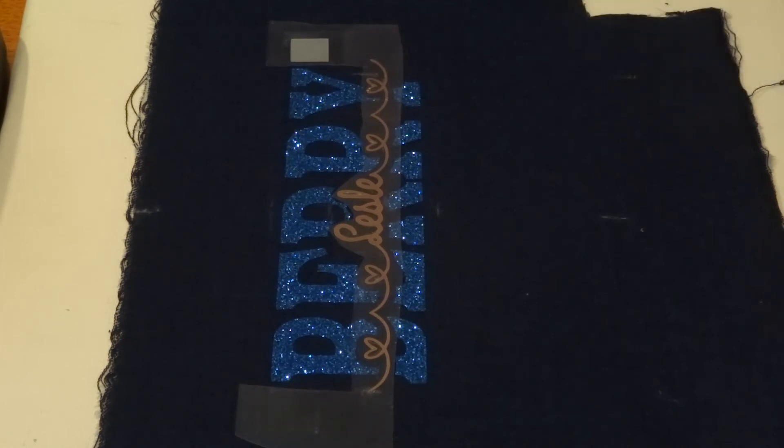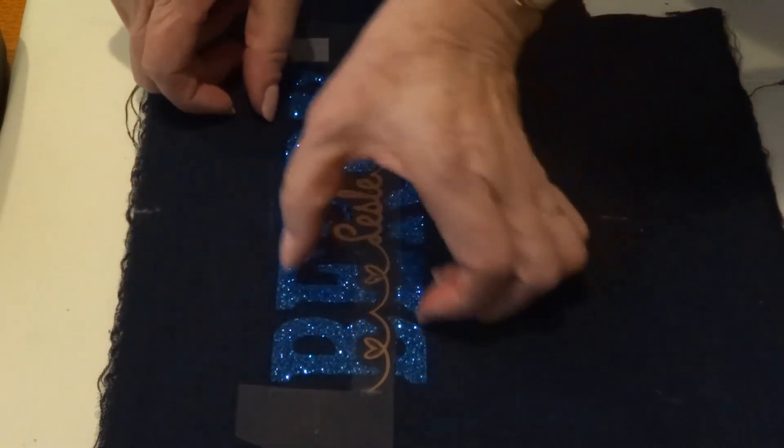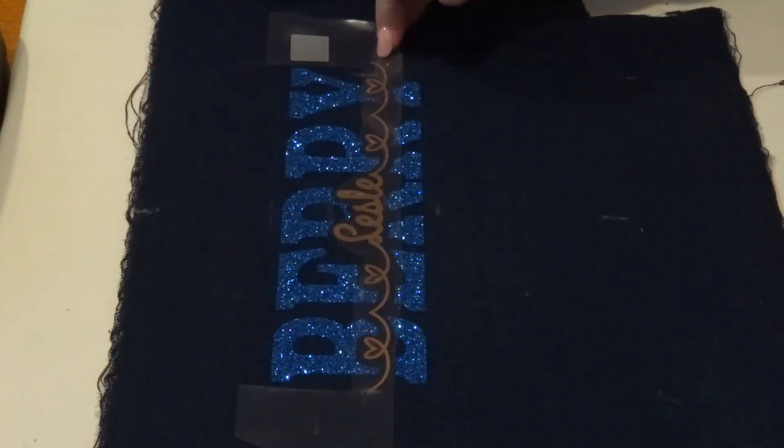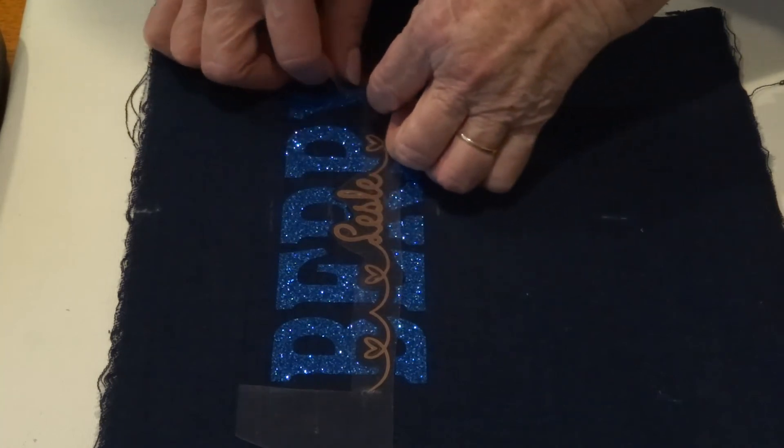Mixtures of vinyl do make it a little bit harder. If you're cutting a piece where the Leslie is going up there and the Berry down here, you can still use the square principle and line them up and press them all in one go, because they're not overlapping. It's when they're overlapping you need to be careful.